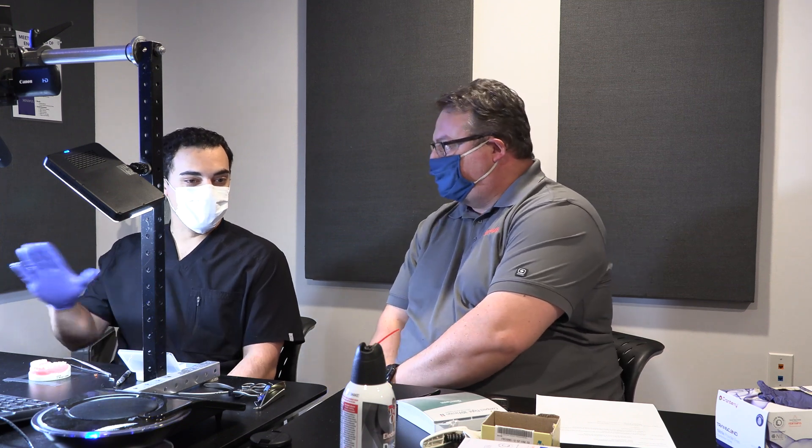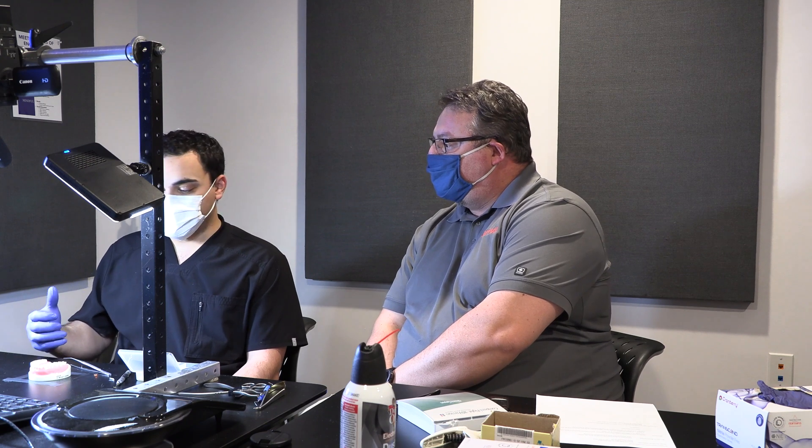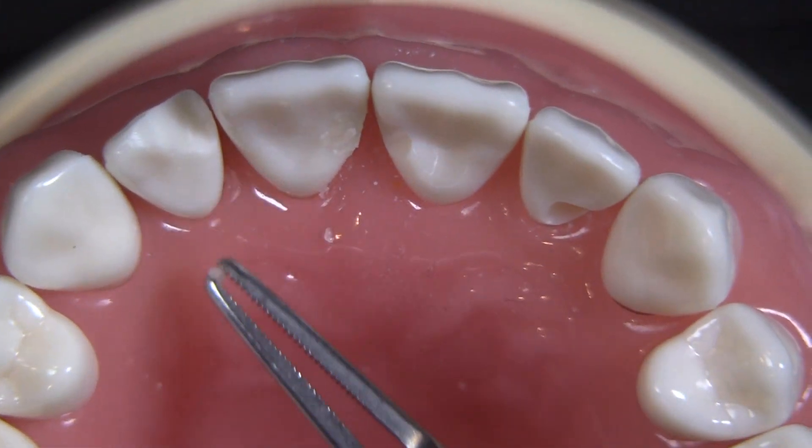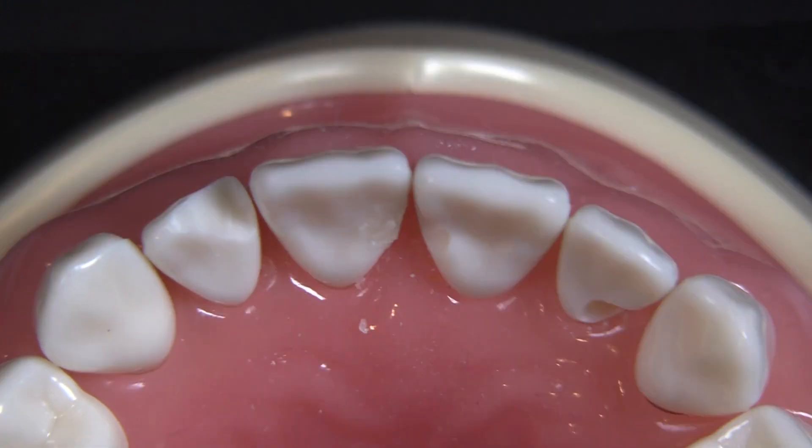For me, I'm a huge believer in large bevel. I like to bevel these preps quite a bit, not only because I get better retention of the composite, but they also blend into the tooth a lot better. So I'm a big believer in doing that — it's kind of built into most of my preps, these larger bevels. That was an important thing too.